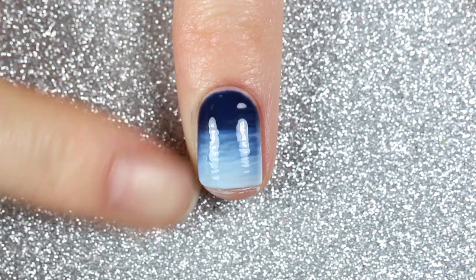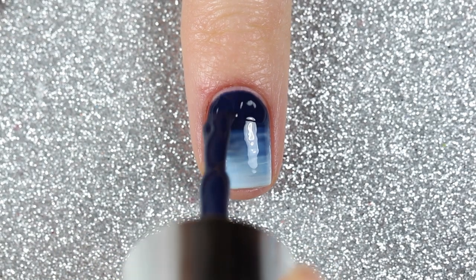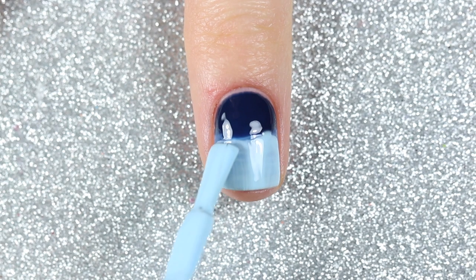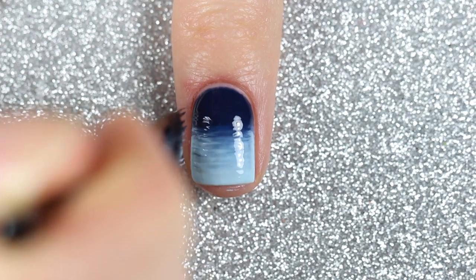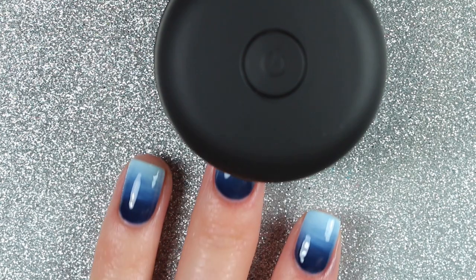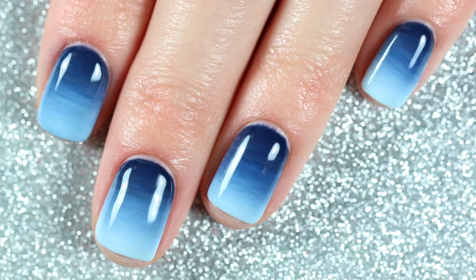Before I cure the polish, I'll wipe off any excess that got onto my skin, then cure it for 30 seconds. I'm going to repeat that entire last step to build up the color: Midnight Blueberry to the top half, blue vanilla to the lower half, and blend with an ombre brush. Here's the finished gradient — I'm so happy with how it turned out; it kind of gave it a watercolor look.